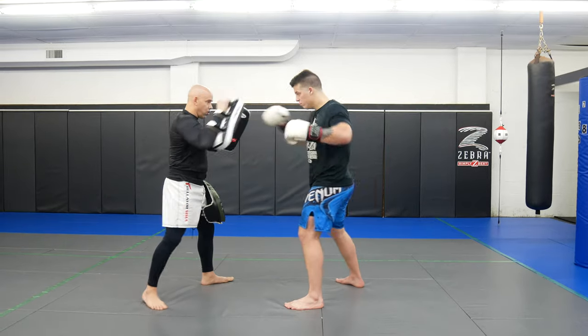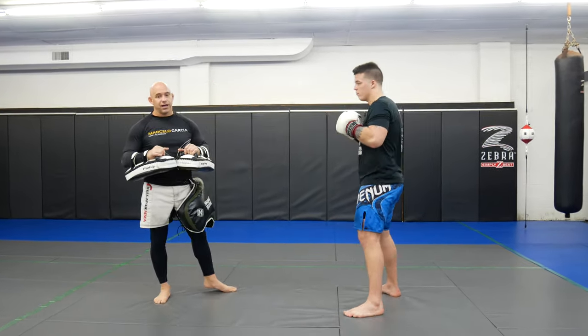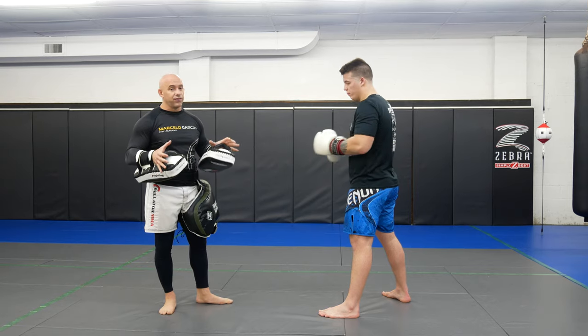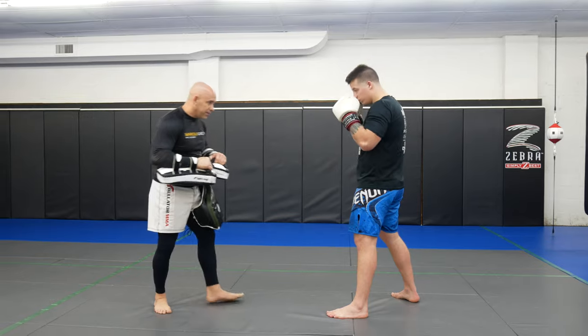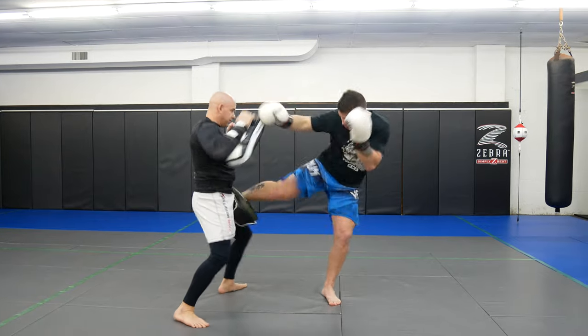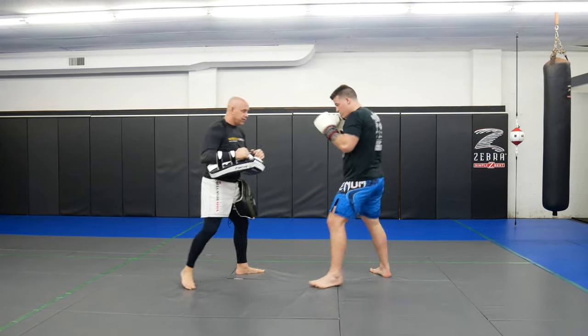So you're going to come in — cross, hook, take a little snap, drop the leg kick. We're going to do this on pads and on the bag. If you have both, it's really good to do like three rounds on pads and then go to the bag and finish off three rounds on the bag. So we're going to come in, move around a little.